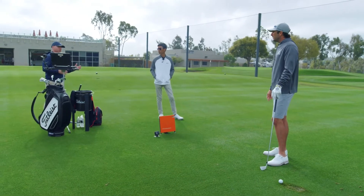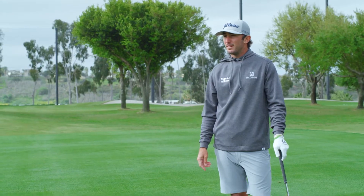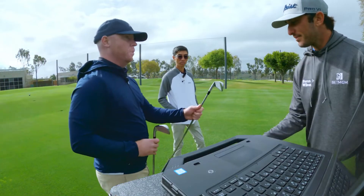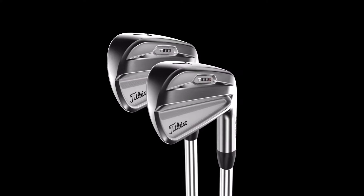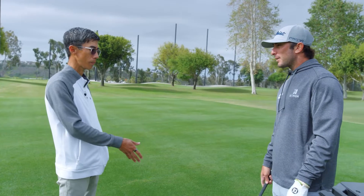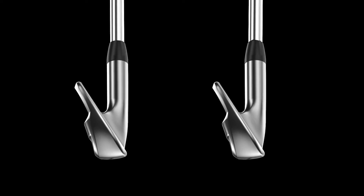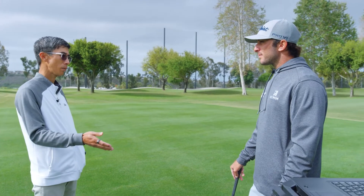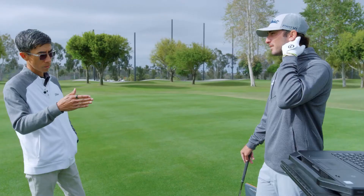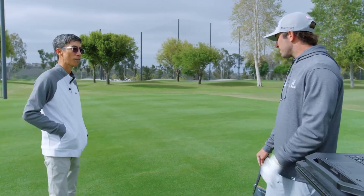What if I want to be a tour player but want speed? We have that in a sports package. This is the T100S. Think of it this way - it's like everything you love about the T100, which you just hit, we have in this club. We've strengthened the loft a couple of degrees, but because we don't want to give up height, we've also included a feature called the muscle channel. That allows the face to move a little bit more, which gives us a little bit more speed and a little bit more launch to help mitigate the loft change.